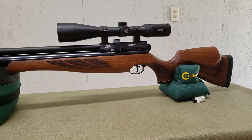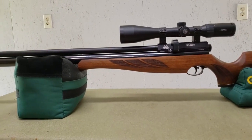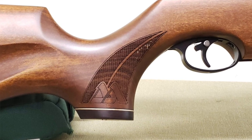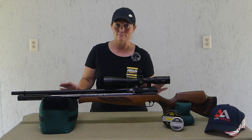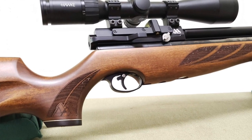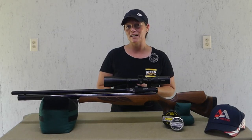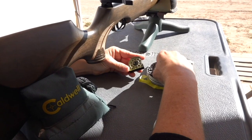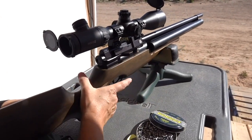Here is the S510XS — it's a .22 caliber PCP. This will be a great one for plinking or hunting. When I first took it out of the case and saw the AA emblem — Air Arms, not Air Gun Angie, though that would be pretty freaking awesome — I was super excited because this is not my first experience shooting Air Arms. I've shot it out at the ranch, and this is just a sampling of what Air Arms has to offer. We have more than would fit on the table here.